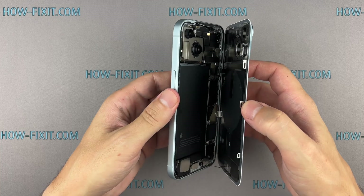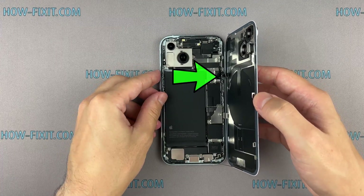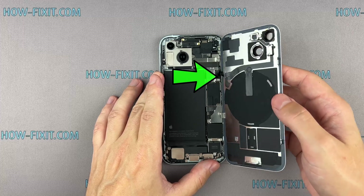Slowly open the back glass with extreme caution, because the back glass is still connected to the mainboard.